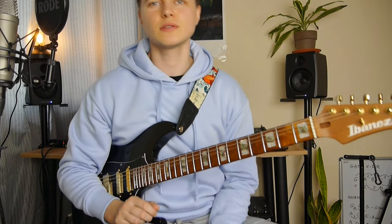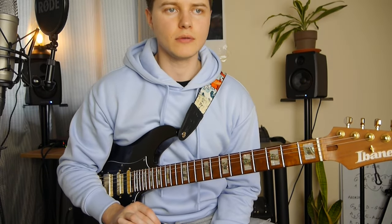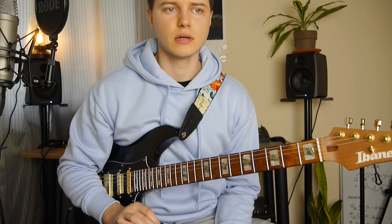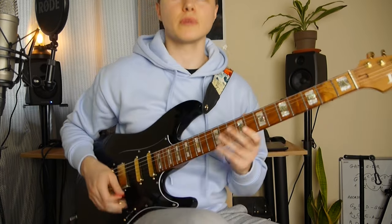So next we go back to the main riff, which is the same as in the beginning. The only difference is just not playing this diminished run in the end.